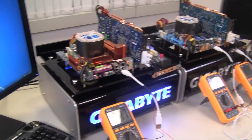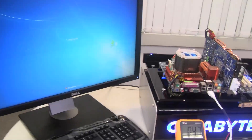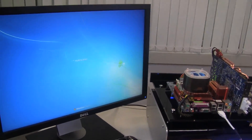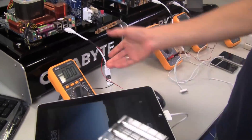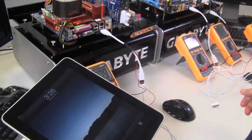And of course, it goes without saying that when you shut down your device, it also will not charge your device. So with a traditional motherboard powered off, there's no charge.